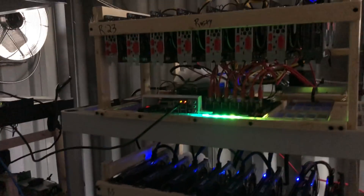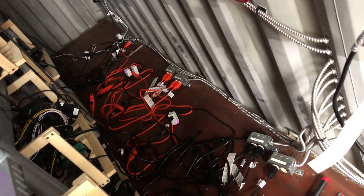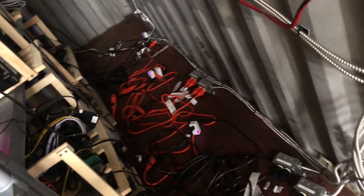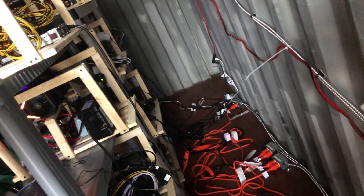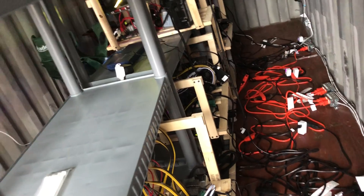I'm sure you've all seen GPU rigs before — nothing special there. I just had the 220 outlets installed, and they run off my cords. I know it's a bit of a mess, but the idea is that you wouldn't have to walk back here and do anything.